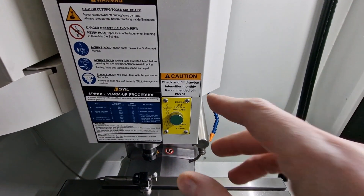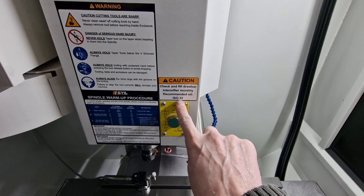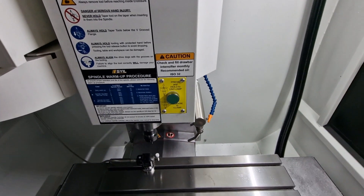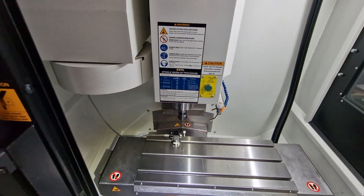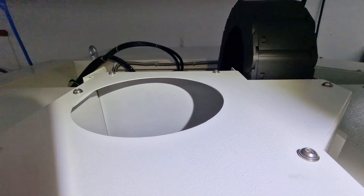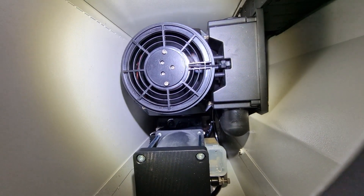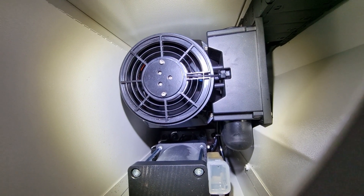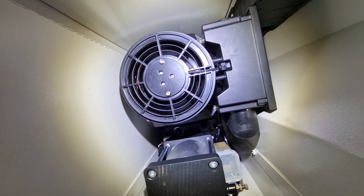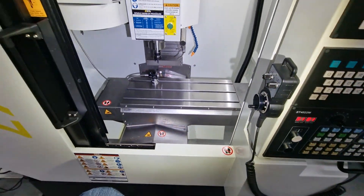After filling the slideway oil and the hydraulic oil, I noticed there is a third place that needs to be filled with oil, and that's for the draw bar — ISO 32 oil. It took me a long time to figure out where that oil needs to be added. On top of the machine, I lowered the Z-axis all the way down and climbed up to look at the top. There's a hole there with a very small reservoir that you fill with hydraulic oil. It seems like I actually need to fill it right now — it's hard to reach, so you'll need a bottle with a hose or something to squeeze it in.